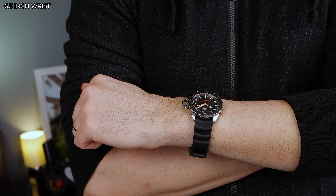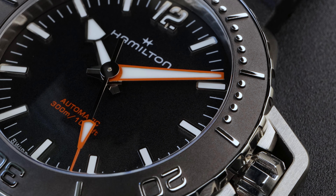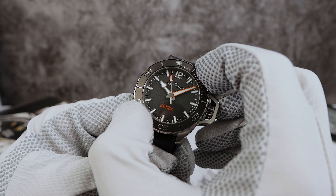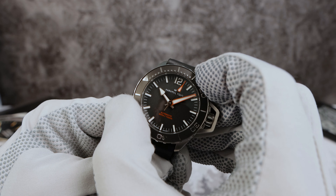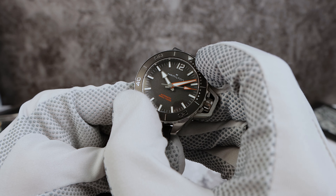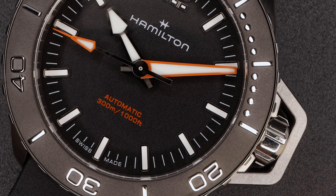Overall, the design is fantastic. Now the bezel looks like ceramic Yacht-Master style, but I believe it's stainless steel like the old model. This one does have a PVD coating on the sunken portion and high polish raised elements. The grip on the bezel is not the greatest, but when you manage to turn it, you get a direct, no back-play, smooth experience.